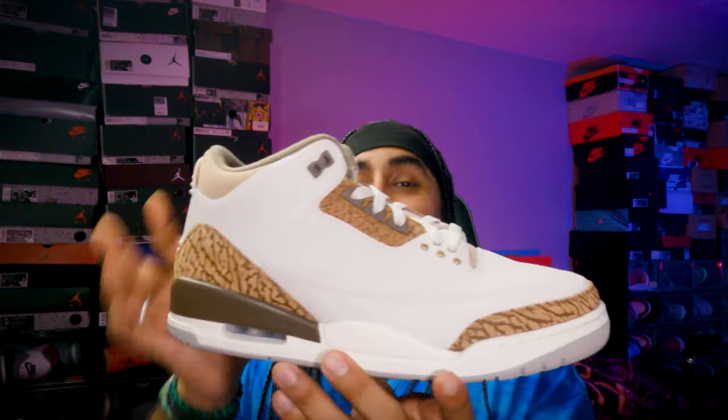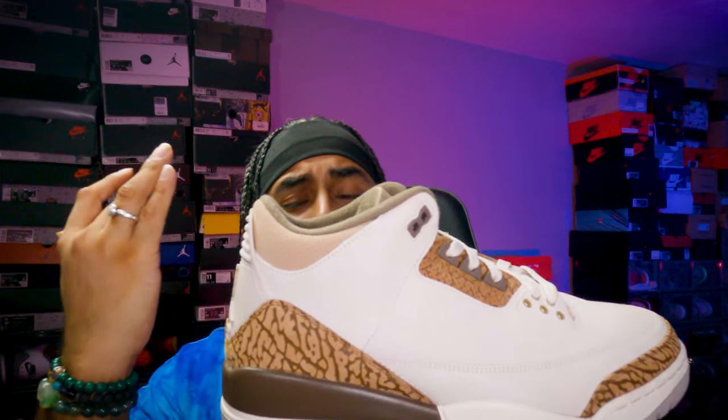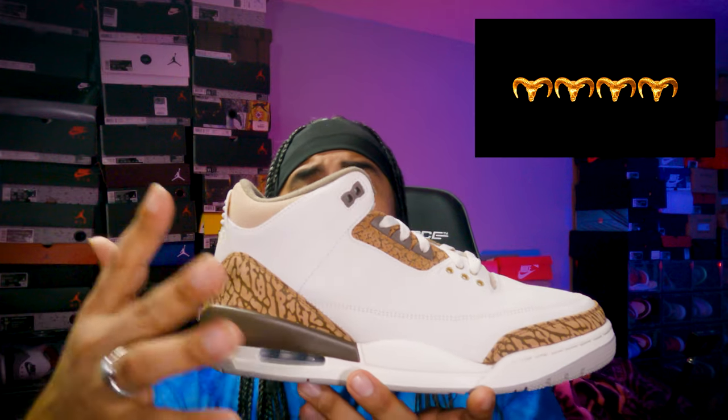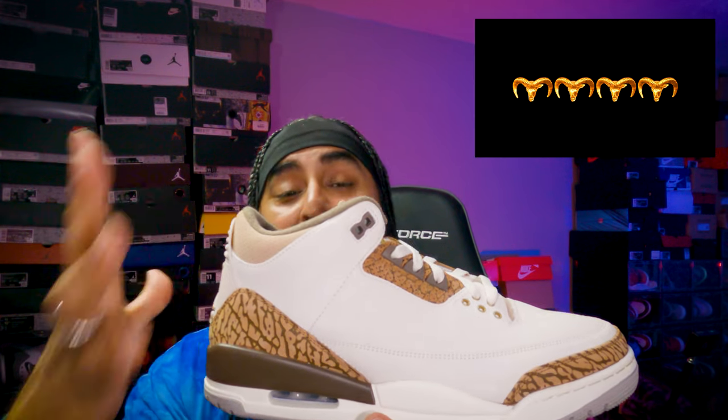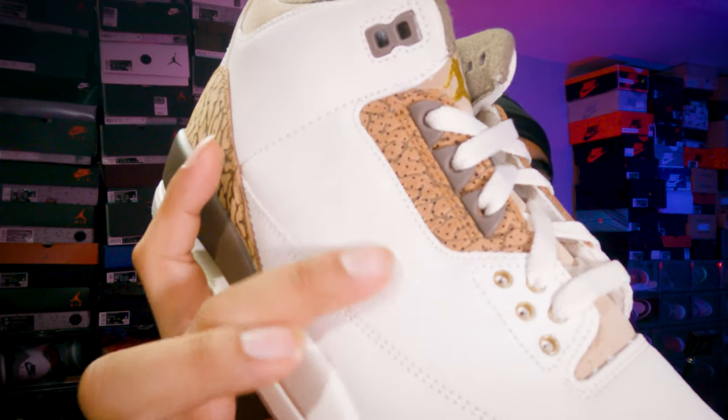I'll be wearing this full-time when it doesn't rain — it's going to be a better sneaker for fall. I do regret not getting the Mocha 3s; the level on those is beautiful. I think I missed the boat back in 2018 when I was just getting into sneakers. I'm giving this a four goats out of five — it's a beautiful sneaker, but I need to get used to that crackled, roughed-up new buck suede material before I can rate it higher.